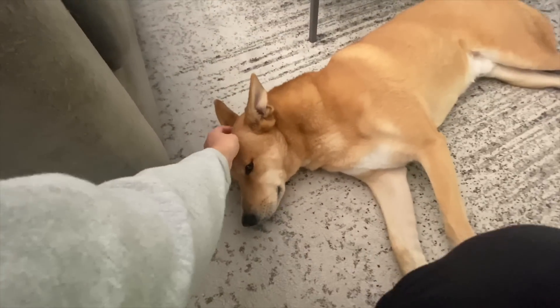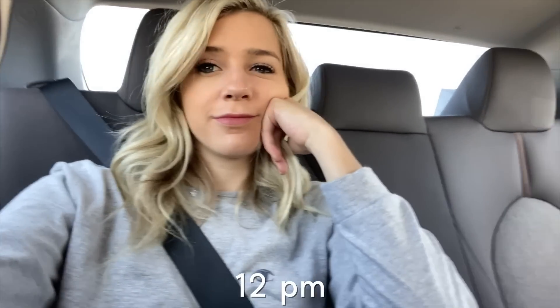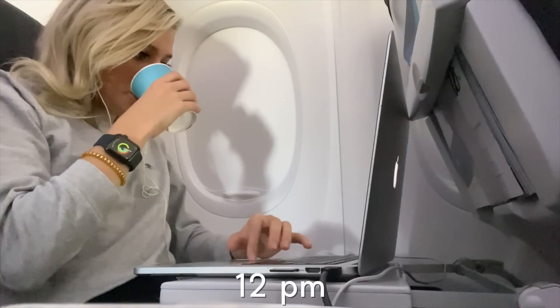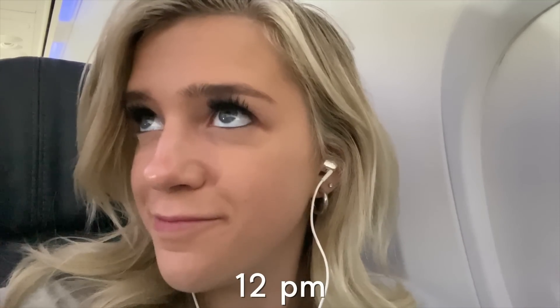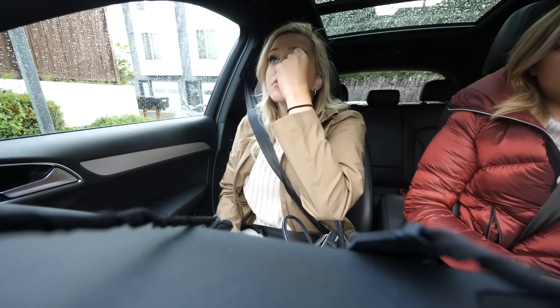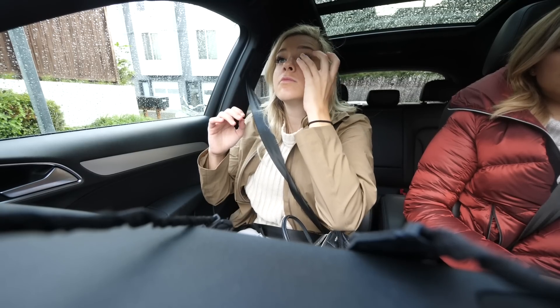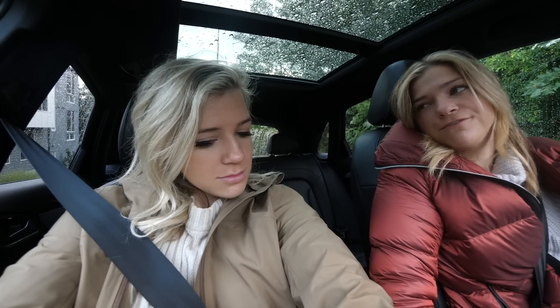I'm headed to the airport — the lashes are going to fly with me today. This day I was running late, so I put them on in the car. Since the eyeliner was already on, it was actually super easy to just click the eyelashes into place. They look good too. I don't even notice them — like, at all. It's crazy.